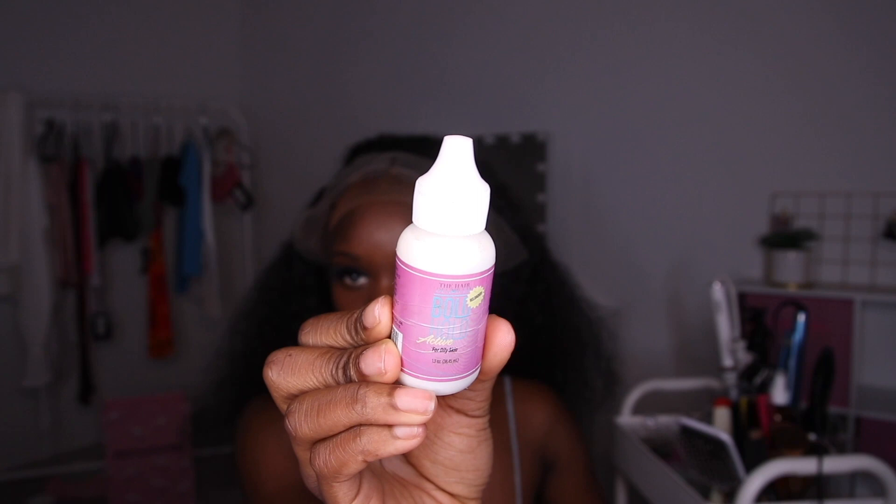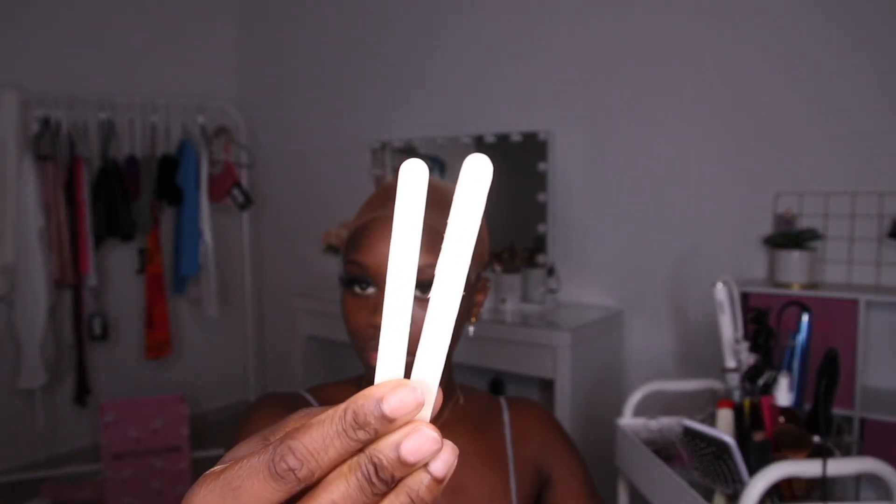Here's how it looks before I glued it down. I try on the wig to make sure the cap matches up with the hairline of the wig. For glue I'm using Bold Hold Active — the sensitive skin kind. I'm going to do small dots and spread them out very evenly to glue down the cap so it doesn't look jagged and weird in the front. I'm using popsicle sticks to spread the glue — I usually use the thicker ones but this was all I had.